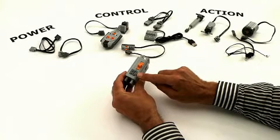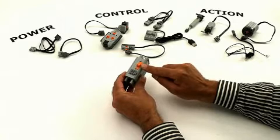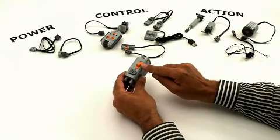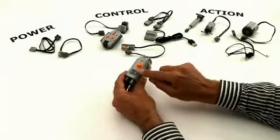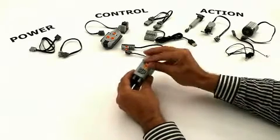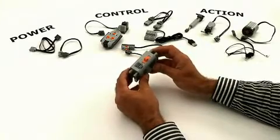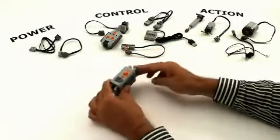In the Power Functions system, we have four connections: two for control and two for power. The switch will turn the battery box on and off and control the actions. When it's turned on, the green LED will show it. This is the first Power Functions battery box. In the future, we will have more battery boxes coming.